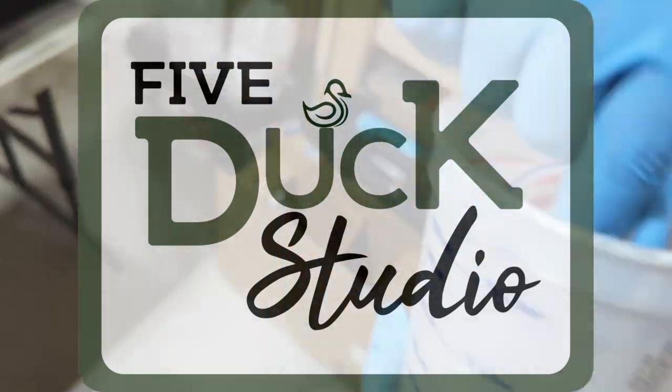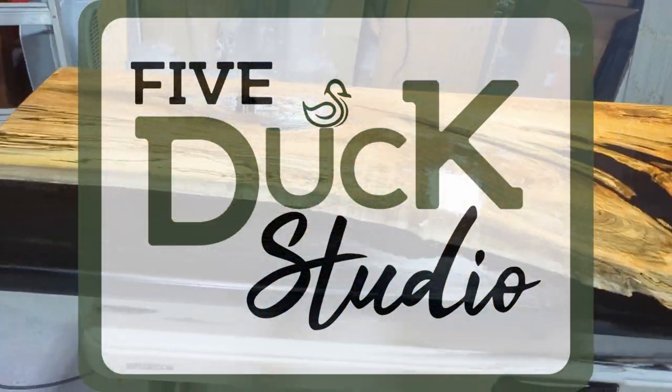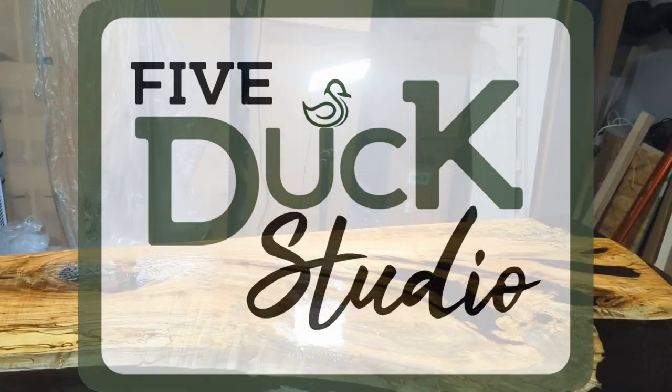All right, we're all caught up now. I'm Joseph with 5duckstudio. Just want to thank everyone who's subscribed to our channel and is watching our videos. Let's get started.